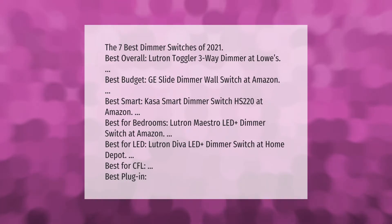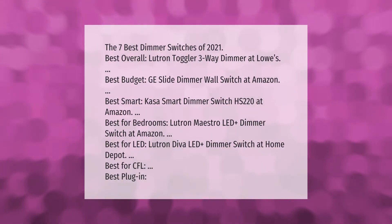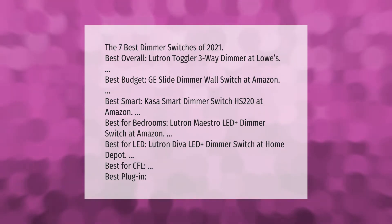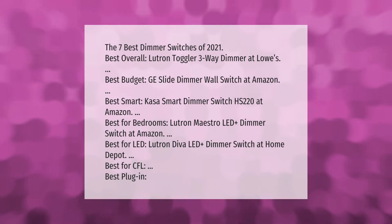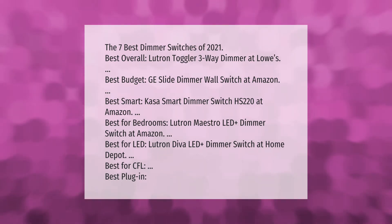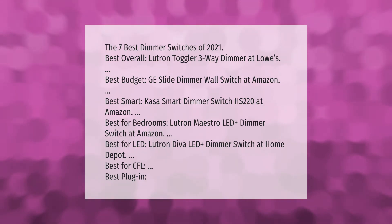The seven best dimmer switches of 2021: best overall — Lutron Toggler three-way dimmer at Lowe's; best budget — GE slide dimmer wall switch at Amazon; best smart — Kasa smart dimmer switch HS220 at Amazon; best for bedrooms — Lutron Maestro LED+ dimmer switch at Amazon; best for LED — Lutron Diva LED+ dimmer switch at Home Depot.